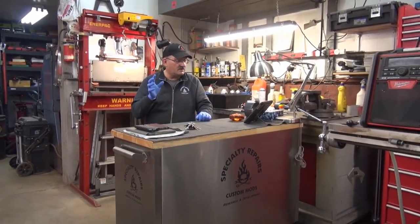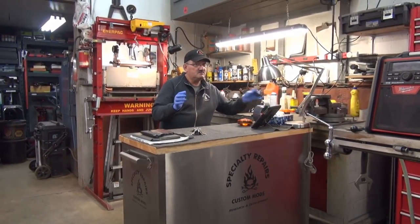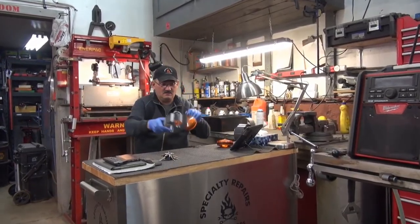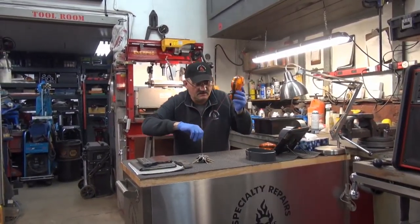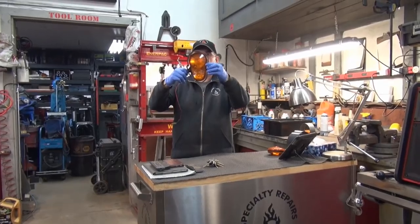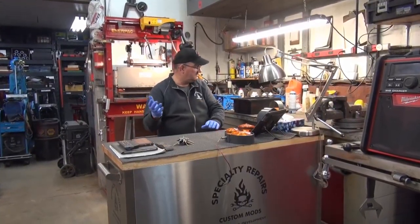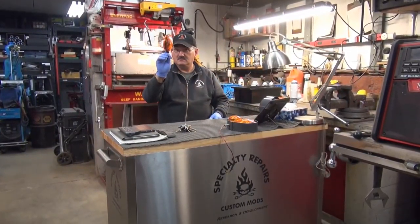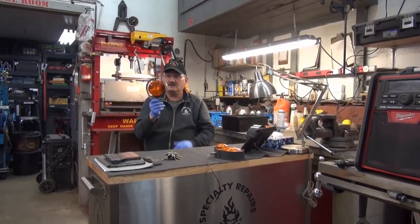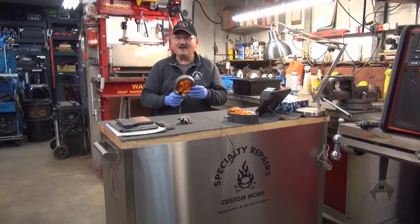First of all, this is another light guard. What came out first was this light guard for the DX. Then when that light guard came out, we had other people asking us for a single light guard for the L model, which was this. So then we came up with that - a very heavy-duty guard because it's on top of the cab.